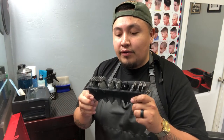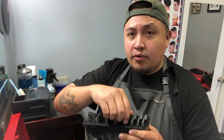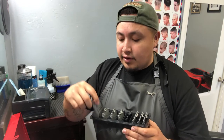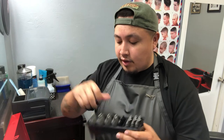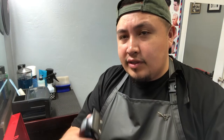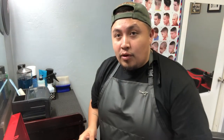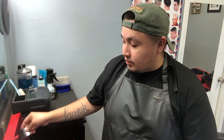Moving on, I have the Wahl Premium Guards — the one-and-a-half, which is essential, and the half. I broke my number four so I have a regular one for that. I love these guards. The difference from regular Wahl guards is that these have a metal clip on them, so they clip onto the clipper securely and don't rattle around. If you don't have the Wahl Premium Guards, definitely get them. The regular plastic guards, especially the half and one-and-a-half, always rattle.